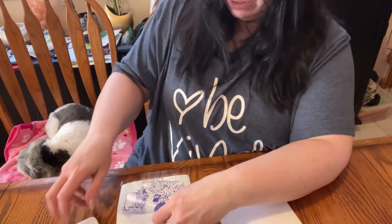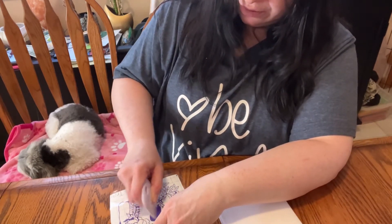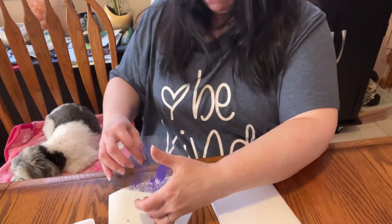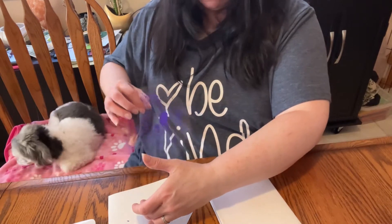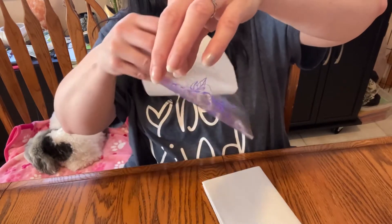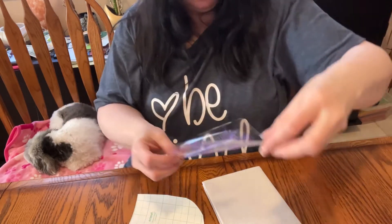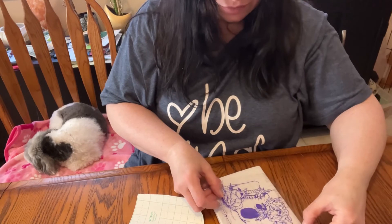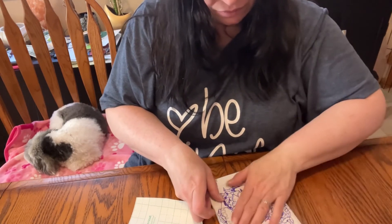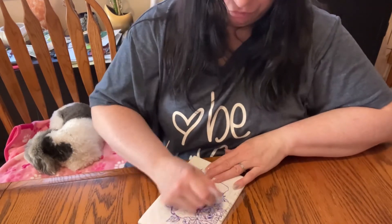Oh shoot, the eye didn't come out. I need his eye. There we go. So here it is on the transfer paper. I'm gonna put this now onto the notebook.